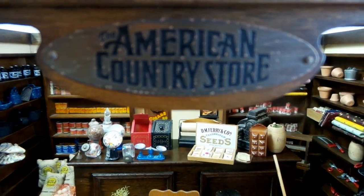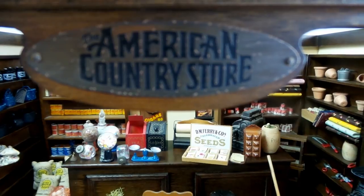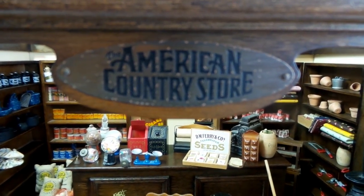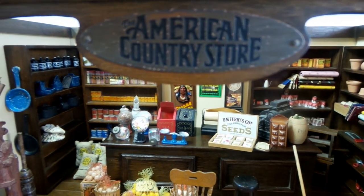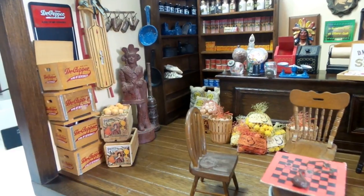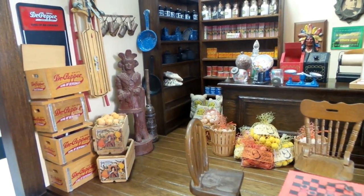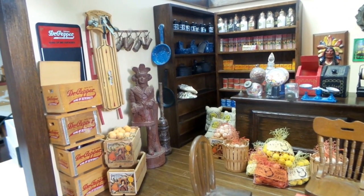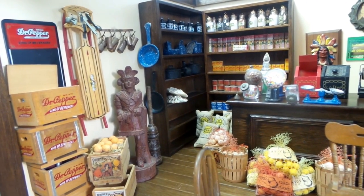Hey, welcome to California Favorites for You. We're an online eBay store and today is part four of the American Country Store by Franklin Mint. We're going to give you a quick tour of it. This store was released around 1984 and you'd receive a shipment every month, and if you purchased everything there was to purchase, it would be at a value of about five hundred dollars.